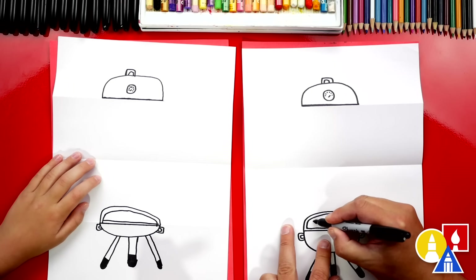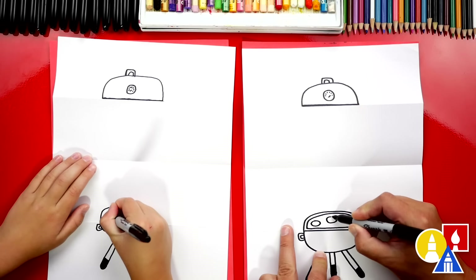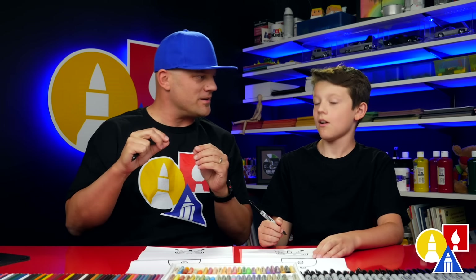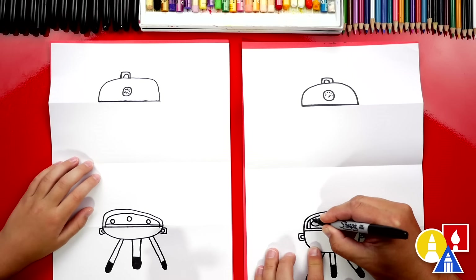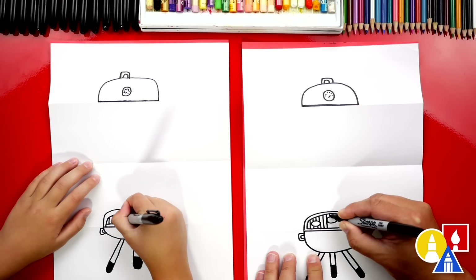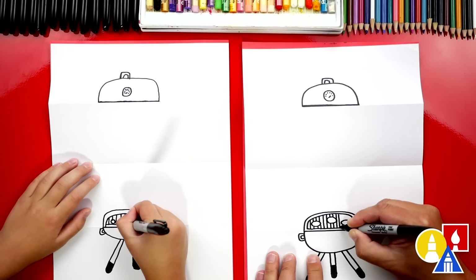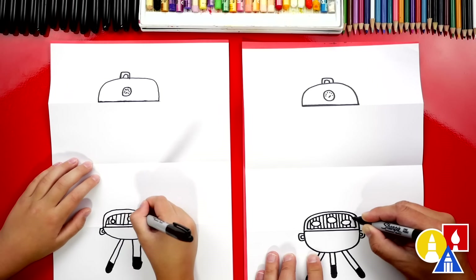Then let's add the patties. I'm going to draw oval shapes - I'm going to draw one there, maybe another one over here. You could even add hot dogs, or even vegetable kebabs - that's the really long stick with the vegetables on it. Then let's draw the grill. We're going to draw lines going straight down across the whole thing, imagining them going behind the patties too, so we're going to go all the way across. Add these vertical lines going all the way to the other side of our grill.